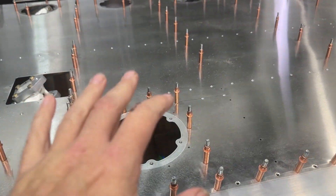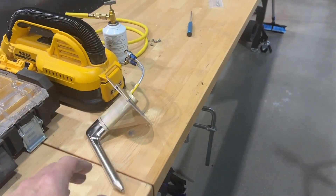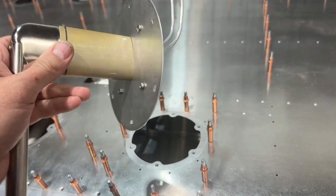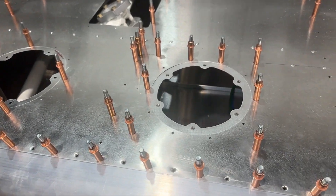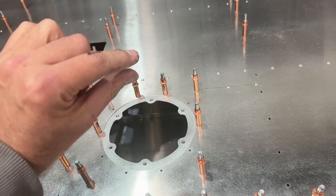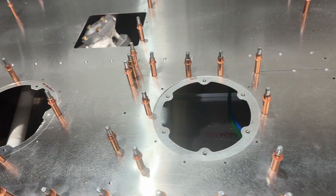I want to talk about what I'm doing with the pitot tube. I'm using the Dynon pitot tube with the AOA, and you have to come up with a way to mount this. RANS gives you all the materials to do just a standard pitot tube — it's just an aluminum tube that comes out of this inspection cover, bends over, and that's it.